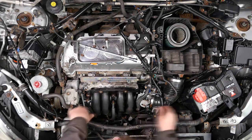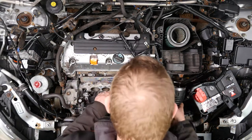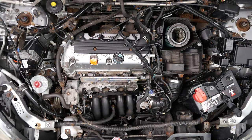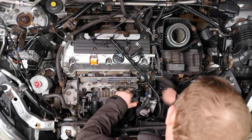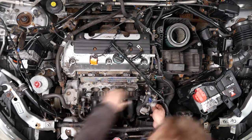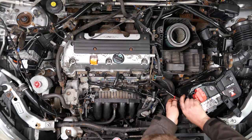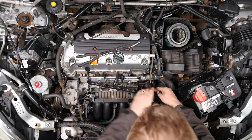We can now concentrate on removing it all — I'll speed this section up. Basically I removed the pipe from the air box to the throttle body using a 10mm socket on the jubilee clip, and I think there were a few more connections around the throttle body. There was still one small pipe that I hadn't noticed, which was going to the throttle body.